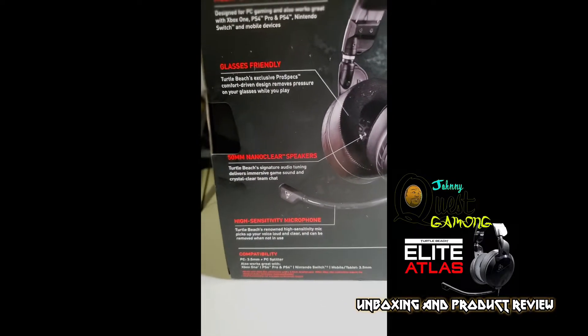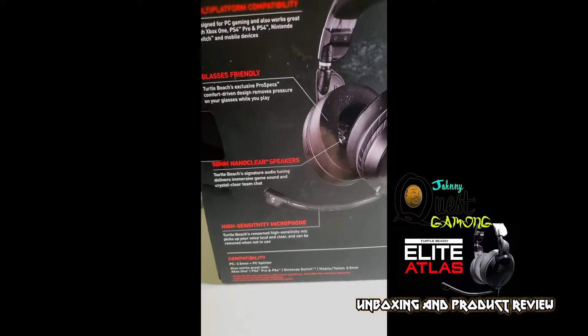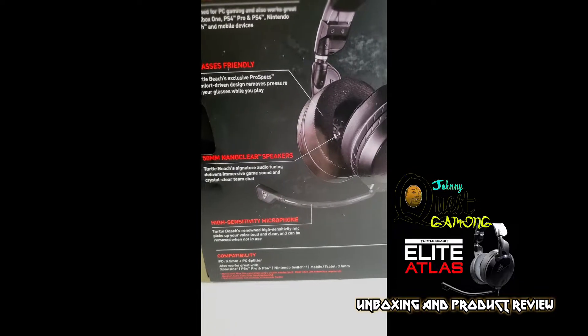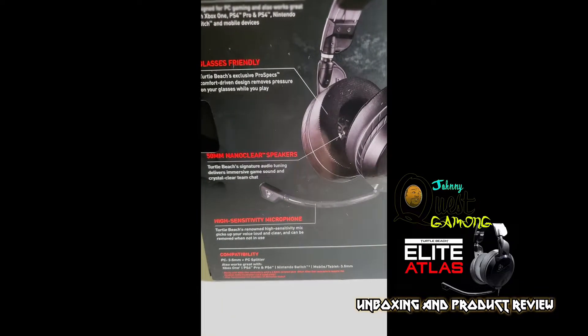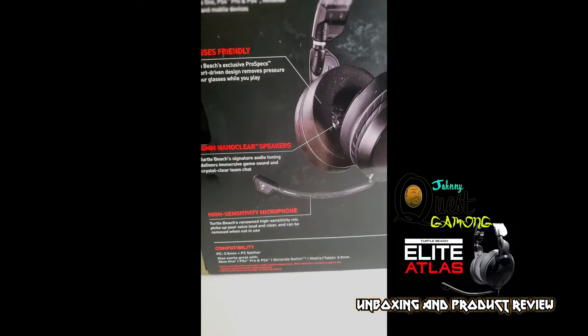The sound quality is something I'm really looking forward to. Next is the high-sensitivity microphone — it's supposed to give you better pickup and louder audio. Kind of like what I use for my computer — I have a Blue Ball microphone, which is pretty great for sound quality and picks up really good. But this right here, I wanted something that's going to have that premium sound while I play games and stream with you guys.